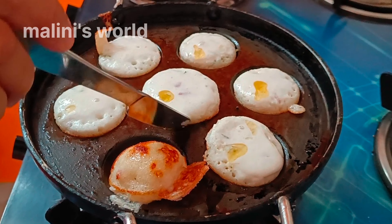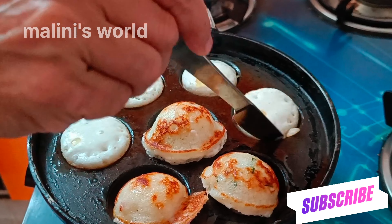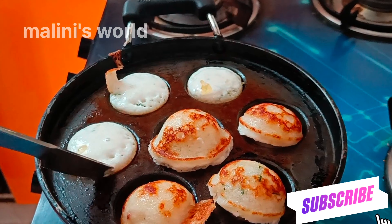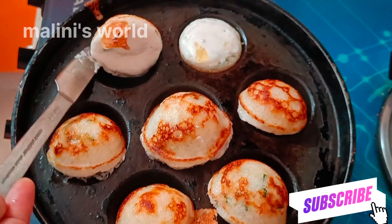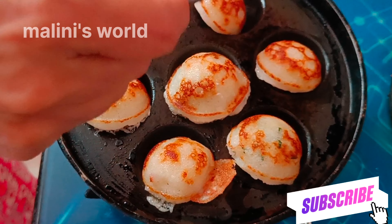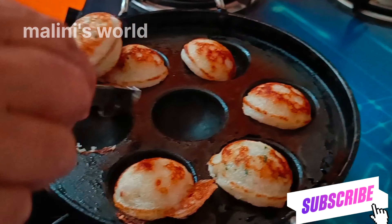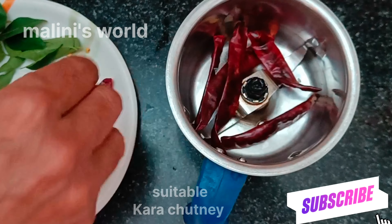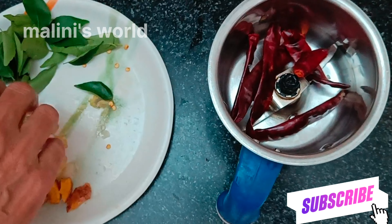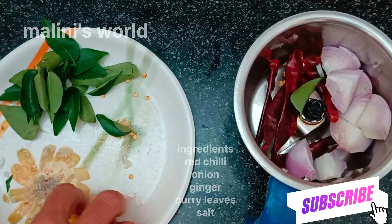I'm going to put it in a little bit. I'll show you how to cook them today.